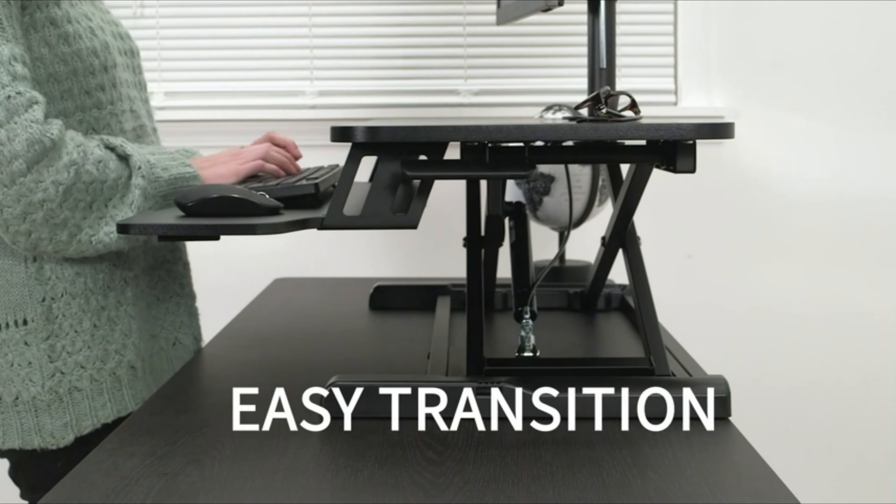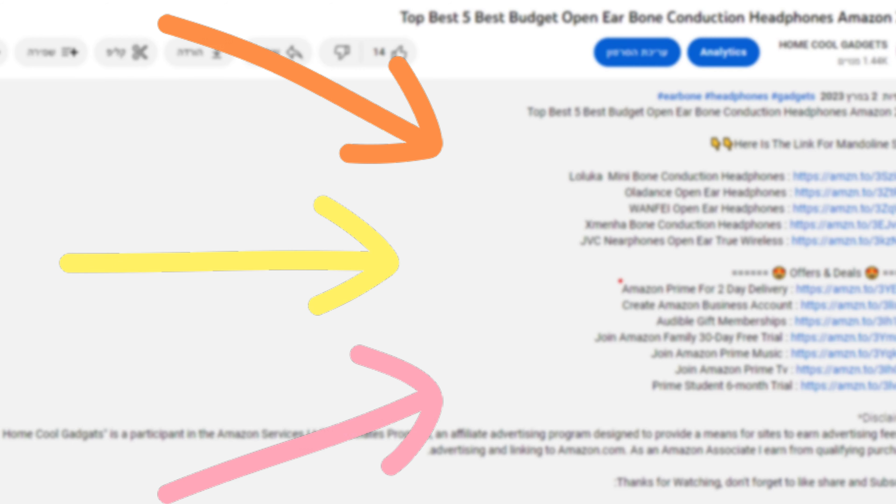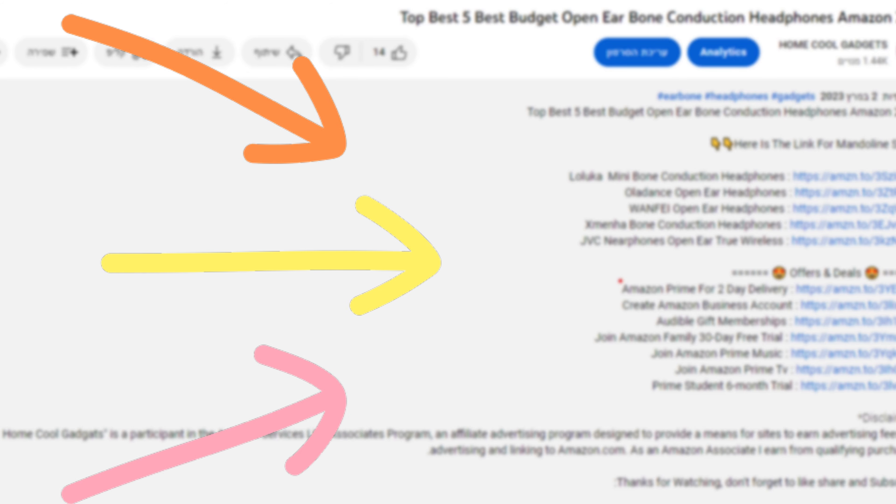To save your time and money, we've completed our research and reviewed five different models of standing desk converter with dual monitor mount on the market. You can see the links to the products in the description of the video below.